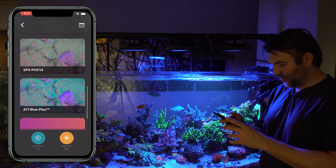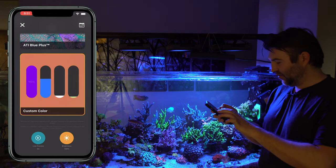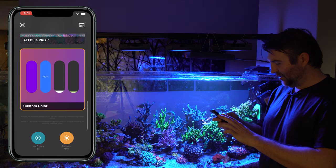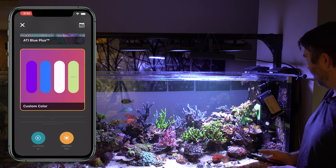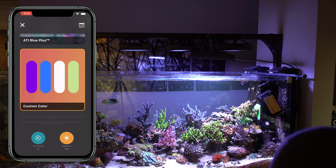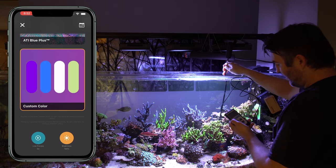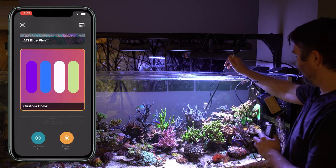Let's try going to custom color. With this current preset we have 100 percent in the purples and UVs, and 59 percent in the blues. Let's drag everything up to full and see what it looks like. Everything on full — it does look good, a very crispy white with some nice color rendition. This is basically the light at its max power. PAR-wise, roughly in that same spot, we're getting around 540 PAR — definitely a ton of power if you need it.